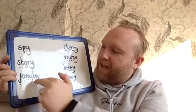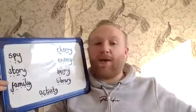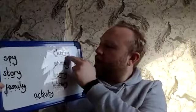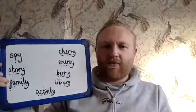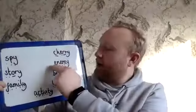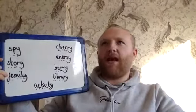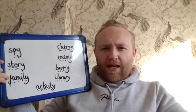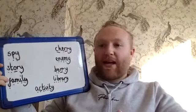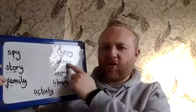I've got FAMILY — so family are the people that you live with, or people that are related to you in a wider way. I've also got CHERRY — that's a kind of fruit with a little stone in the middle, very tasty. I've got ENEMY — so an enemy is somebody that you don't like, it could be somebody you've fallen out with, or people have enemies if they're in a war. It's quite a strong word.